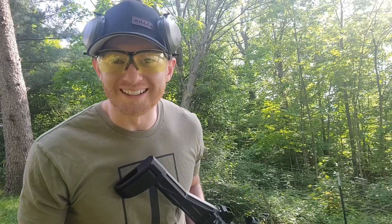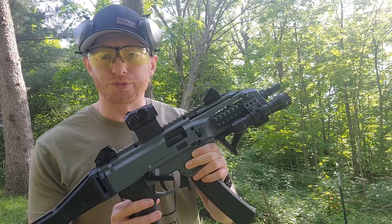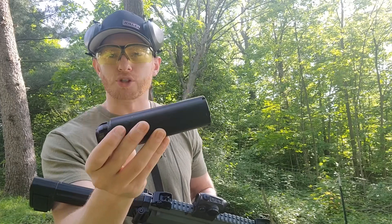What is up everybody, it is Brian with First Shot Tactical back with another video. Today we're just going to be doing a quick comparison with a CZ Scorpion. I'm going to give you five shots of 115 grain without a suppressor, then throw on a Dead Air Wolfman in the short configuration for five more shots, then put it in the full configuration — which should be the quietest — for five more shots. Just a quick comparison, and let's get it done.